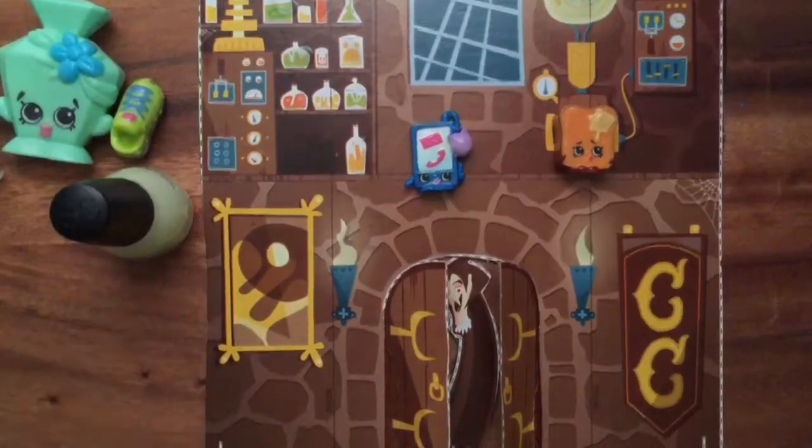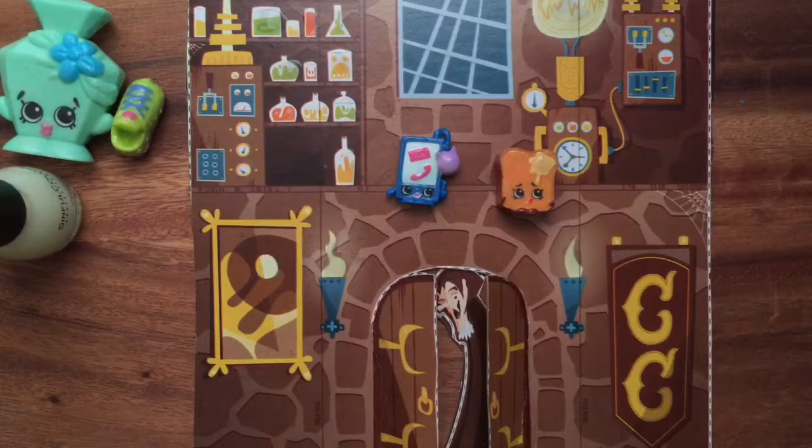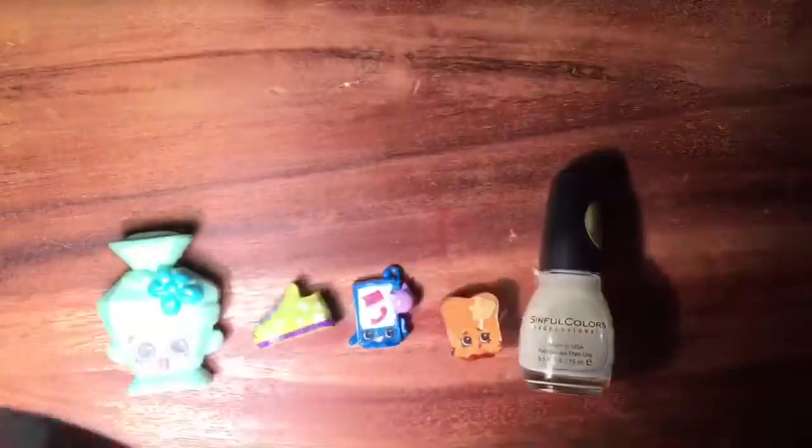Now let's dim the lights and see the glow-in-the-dark board and glow-in-the-dark Shopkins. I'm turning off the light — you can see it's glowing! This is the nail polish that's glowing. You can see the little phone glowing, and Toasty Bread is a little harder to see but you can kind of make it out. You can also see all the things I painted on the box glowing, like the light bulb. The camera really does not do this justice, but it's so cool and spooky!